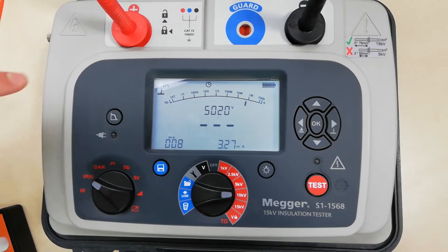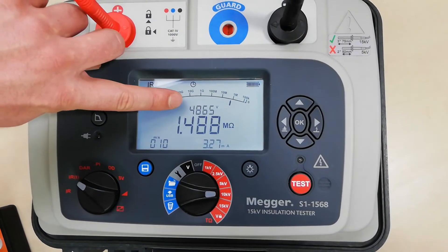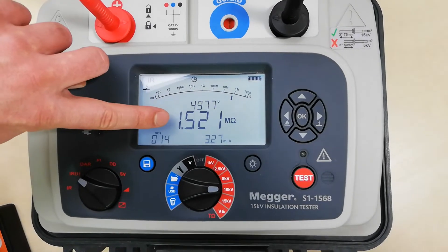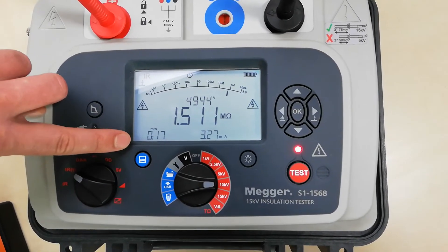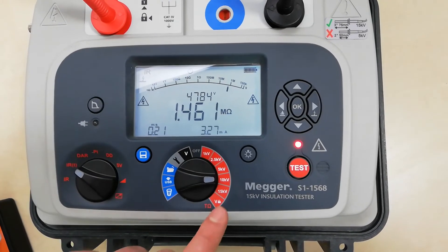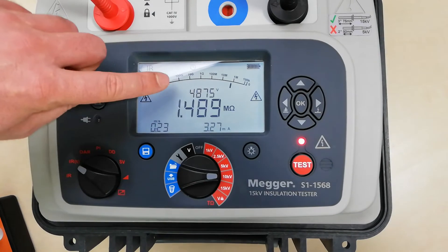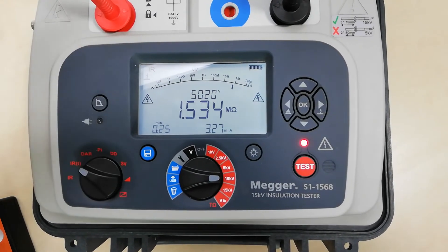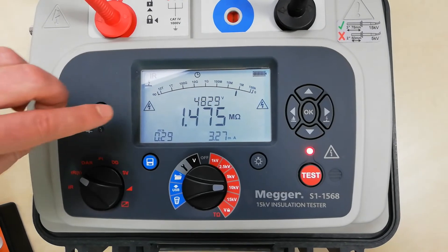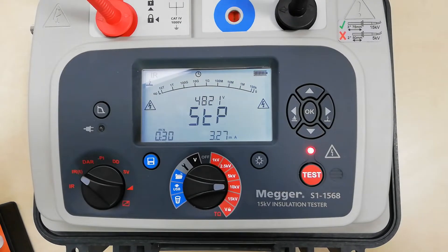Here we can see the actual value of the test voltage, the measured resistance value, and the measurement time. As you can see, the preset test voltage is 10 kV, but here we are getting somewhere around 5 kV right now and it's fluctuating. The measured resistance is also fluctuating.